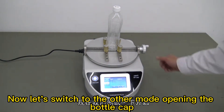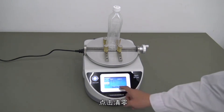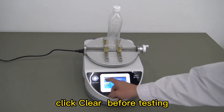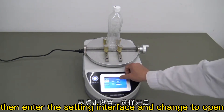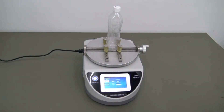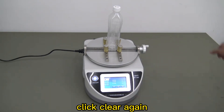Now let's switch to the other mode: open the bottle cap. Click clear before testing, then enter the setting interface and change to open. Back to the test interface and click clear again.